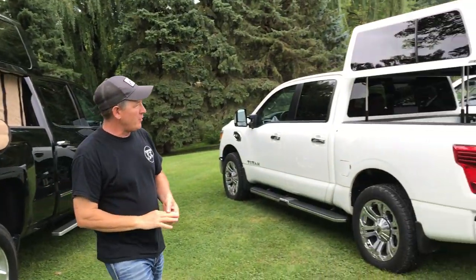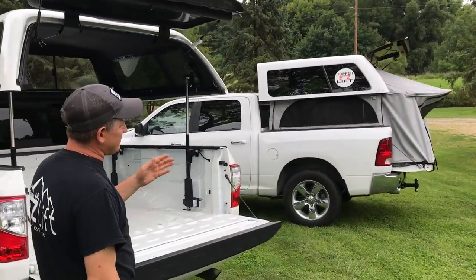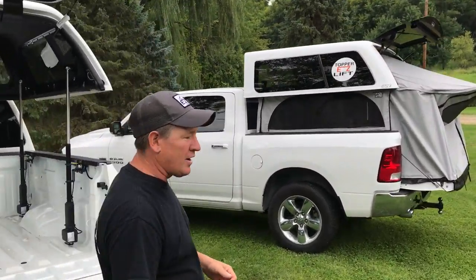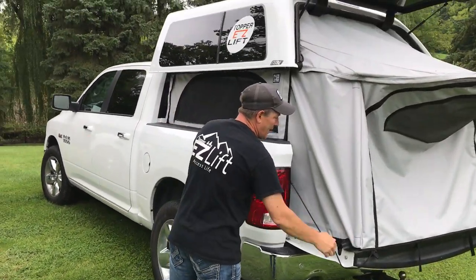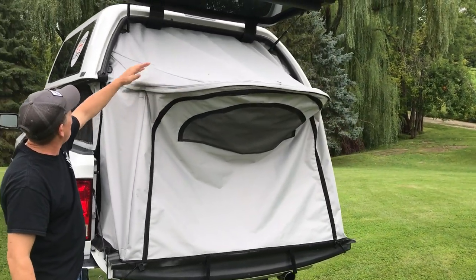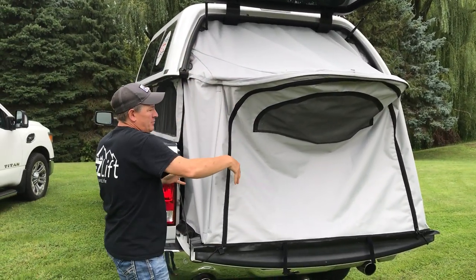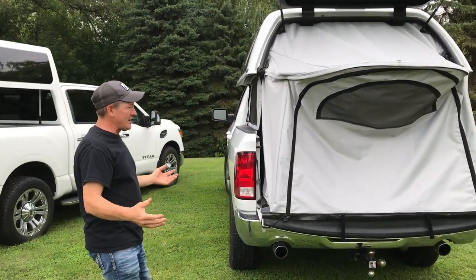Over here we have something called our Weekender. The Weekender is nice because it utilizes the tailgate — it's really nice on shorter bed trucks. If you have a five and a half or a six foot bed, you gain an extra two feet back. With this, the top separates from the bottom, the bimini can fold right up, and then the bottom can be stored away. And you've got yourself a nice little quick 30-second pop-up camper.